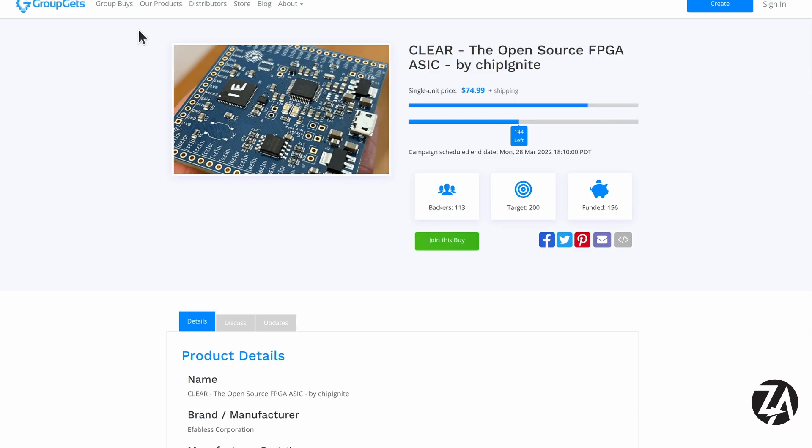Some more news from eFabless: they are trying a Crowd Supply campaign to look at the possibility of crowdfunding projects that depend on ASICs. They're using their own chip Ignite service and making an open source FPGA board. So if that sounds interesting then join the group.